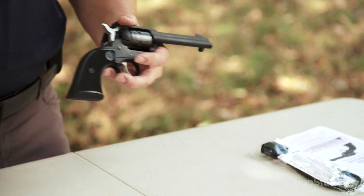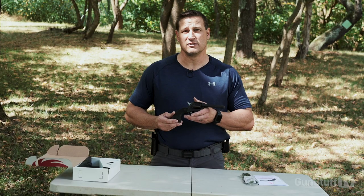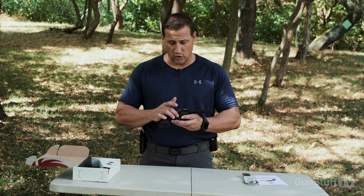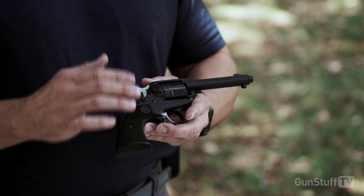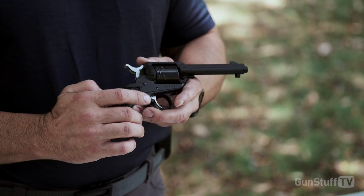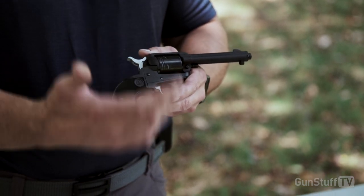This retails for about $249. It looks like a great pistol. It comes with a steel barrel and an aluminum alloy frame, which lightens it up a little bit. This is a .22 long rifle, six-shot, single-action pistol — meaning you have to cock the hammer every time before pulling the trigger to discharge each round.